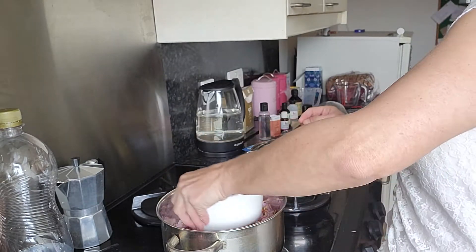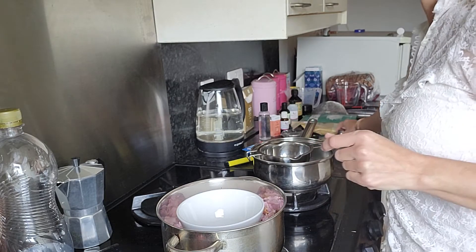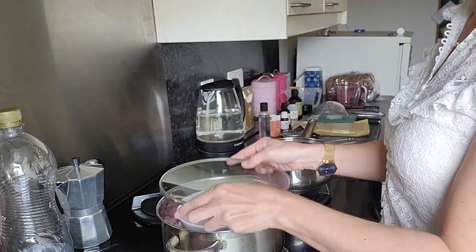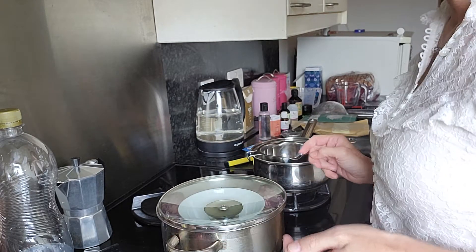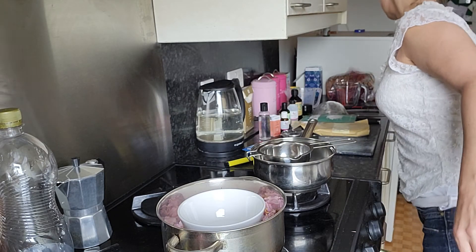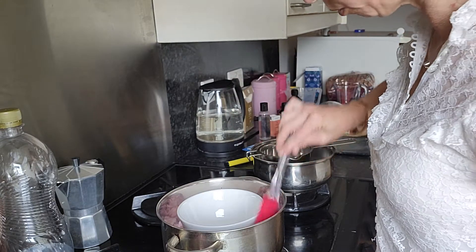Hydrosol container. There we go. The lid that we're going to be using goes on top. I'll just poke that Cherry Blossom down a bit too — it needs to be lower down. Make sure it's in the water.